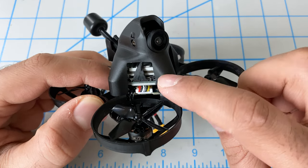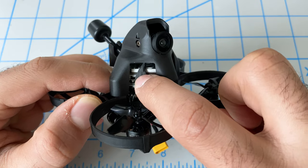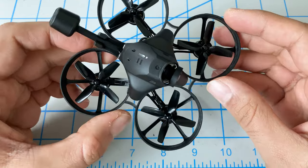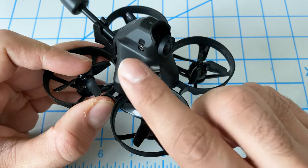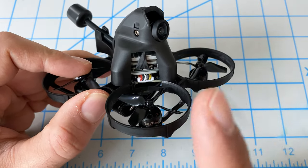Hey folks, it's Bangorl. In this video we're going to take our Caddx Vista and remove its case so that it's about 10 grams lighter, and that should hopefully make our iFlight A75 HD — which is this quad here — fly a lot better. If you haven't seen our video on this quad yet, link up here.